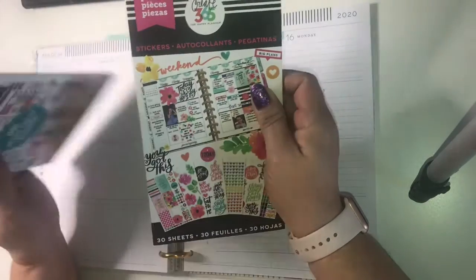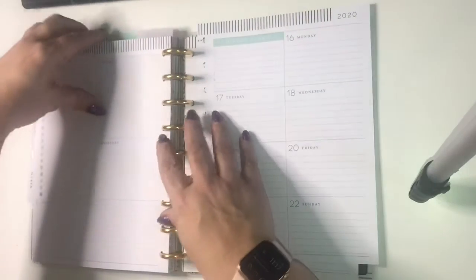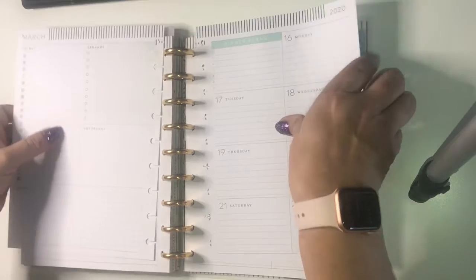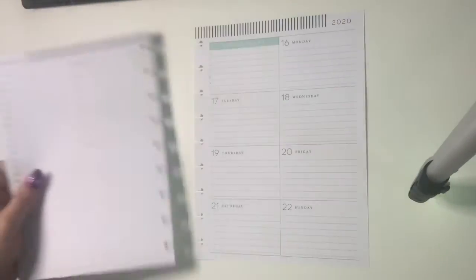So this week I have chosen a couple oldies but goodies — the Today is the Day book and the Productivity Mini book — and we're going to see if we can do a whole spread with nothing but those two books. So we're going to go ahead and get those out.